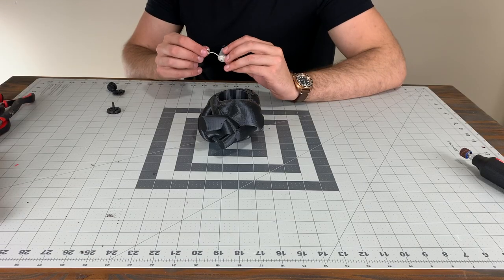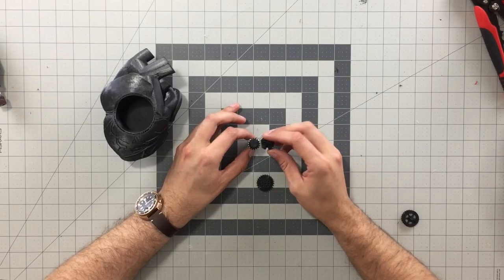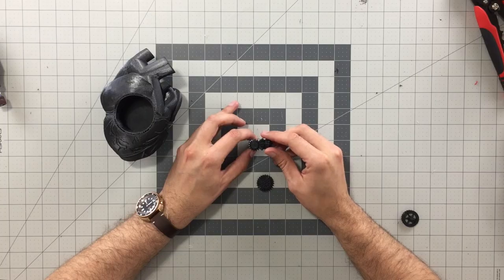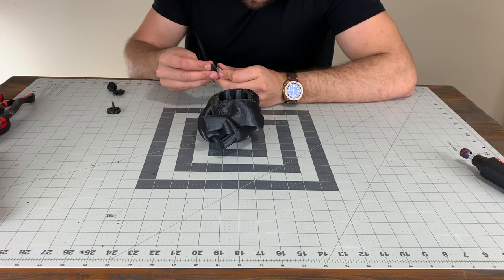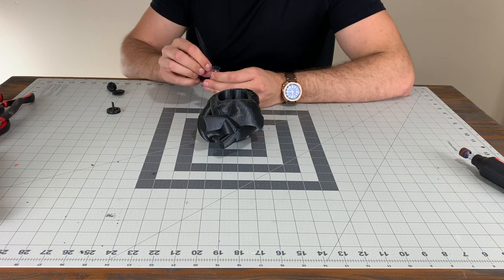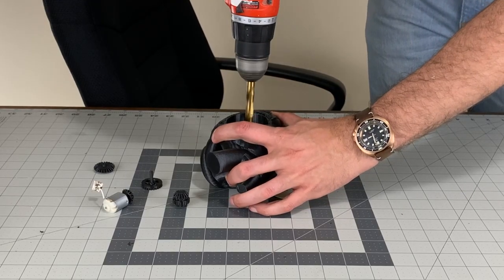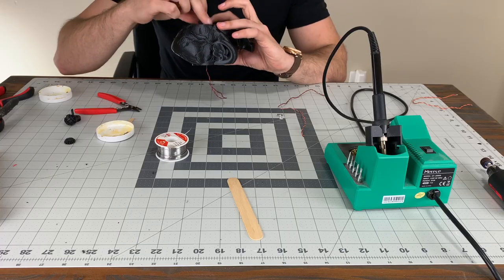I began prototyping how I wanted the gear assembly by using the reference photos and what I knew was going to be practical in the usable space. A gear was applied to the top of a little tiny 3 volt motor salvaged from a battery operated fan. After a hole was drilled in the center and sides of the cylinder, the motor was test fitted.